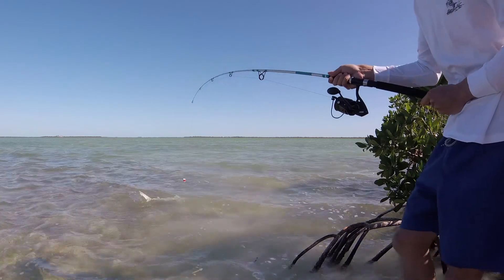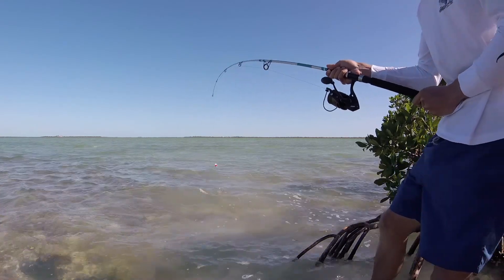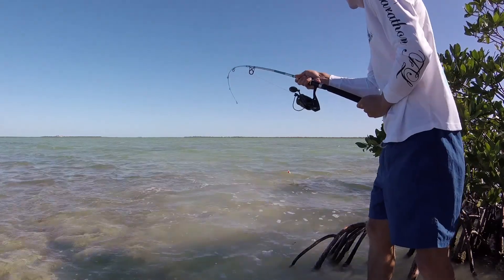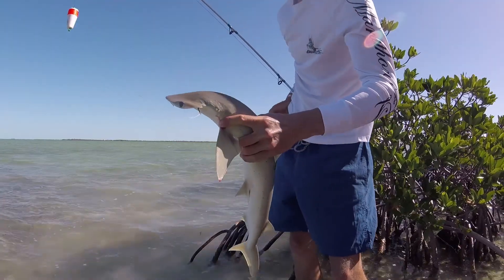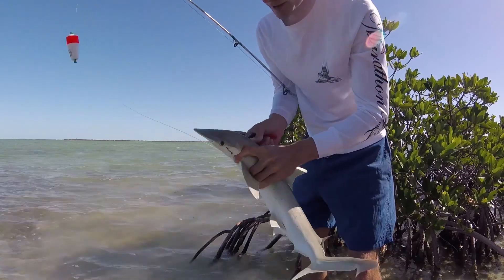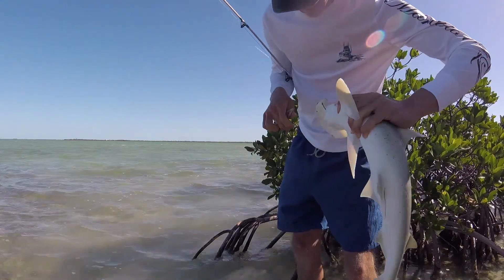I've gone through a whole bucket of pilchards — barracuda keeps stealing my bait. I hooked into two blacktips; one of them cut my hook. There's a big shark in here though. I saw him twice, actually hooked him, just didn't get him off.